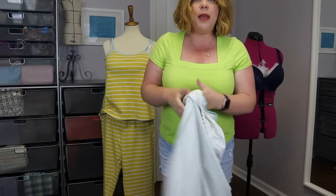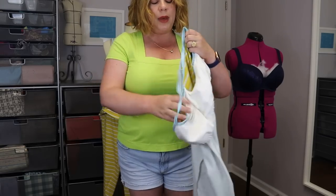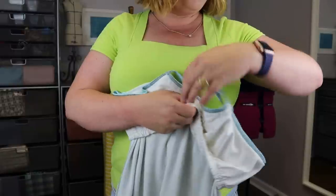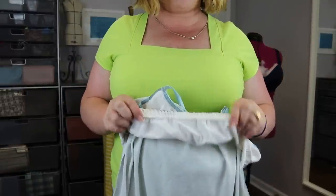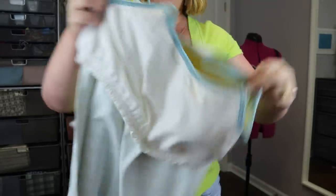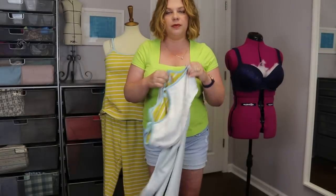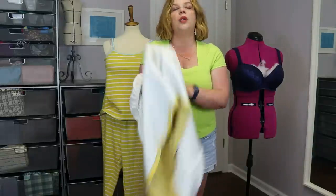Since I wasn't crazy about the recovery on the fashion fabric, I went ahead and used some Minerva cotton spandex — which I know has great recovery — for the shelf bra. You get an inch-wide elastic that gets sewn in under the bust, and I think this fabric is going to help keep things nice and taut and prevent sagging.